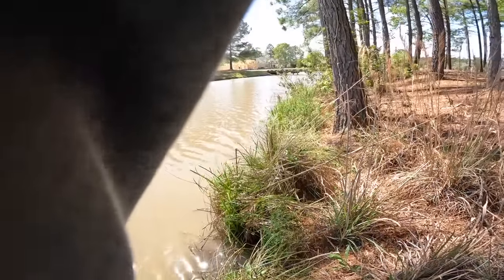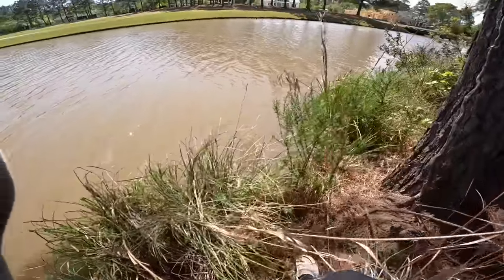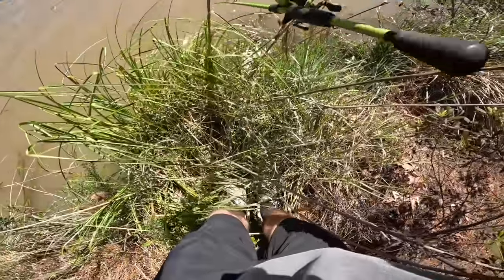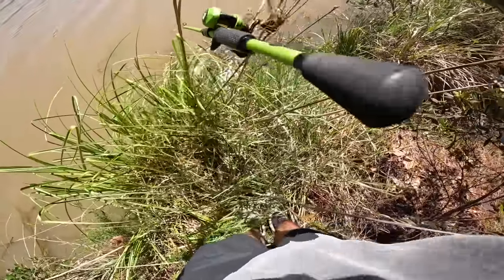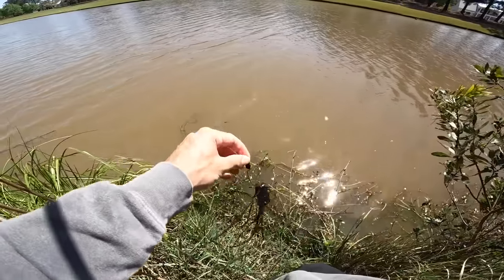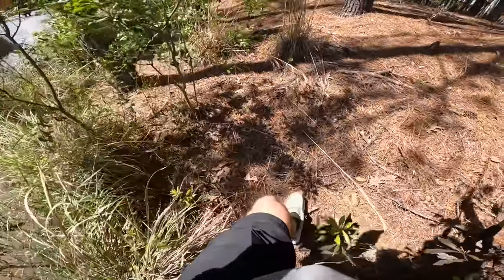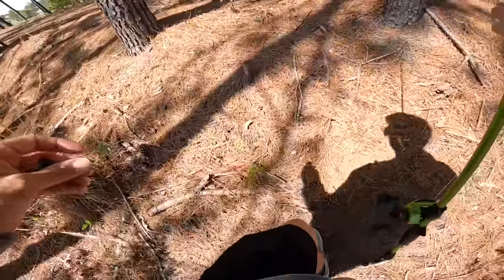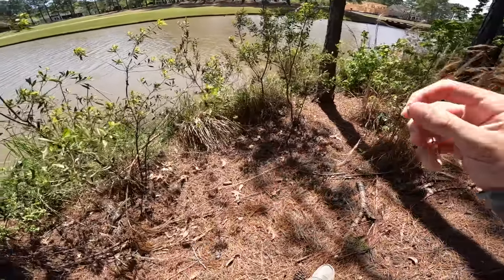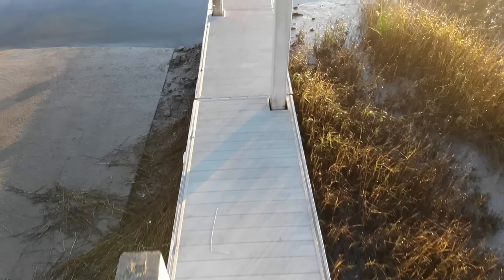No way — oh my god, please stay! This might be the big one. I had her — that was the big one dude. I lost her twice today. Oh my gosh — she stole my worm too. That boil — you can't make that up. That's a boil you see in your dreams. I freaking had her.